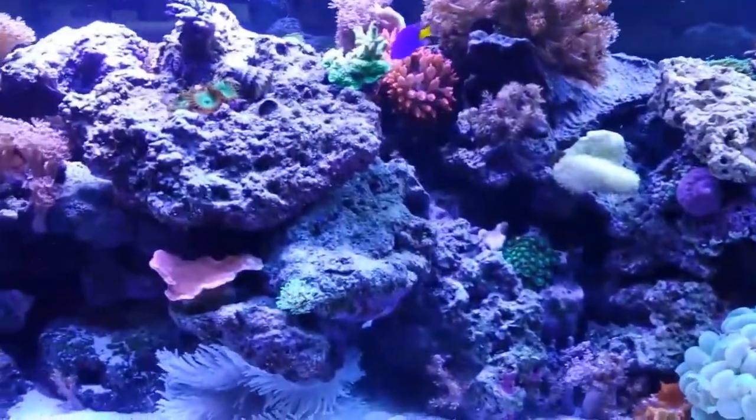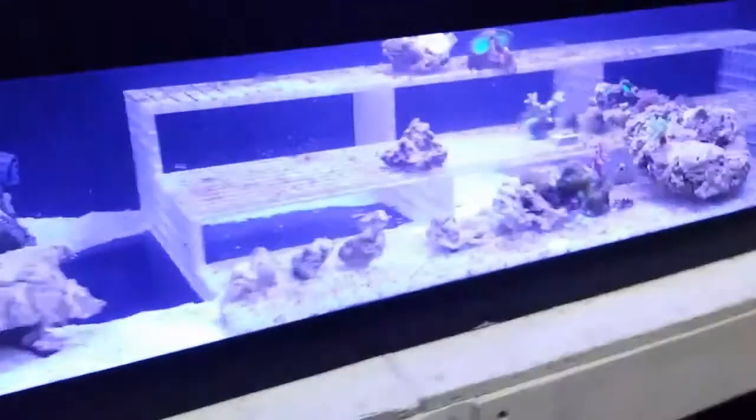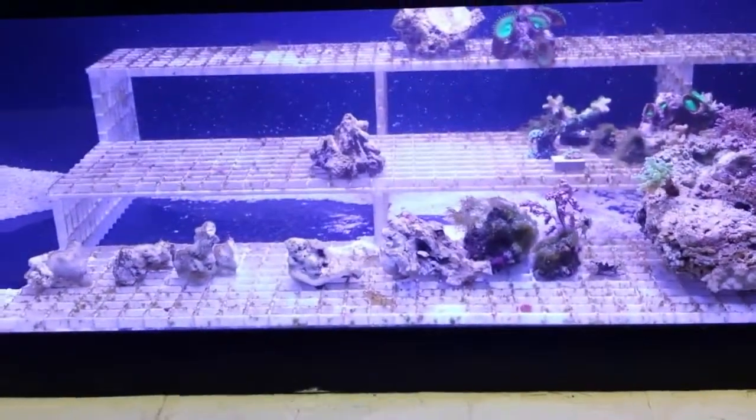We'll go over into the other room into our new frag tank. This frag tank has been up and running for about a month - this coming Thursday will be a month. I will also update this video on my experience with my GFO material. But in here, it's been running about a month.